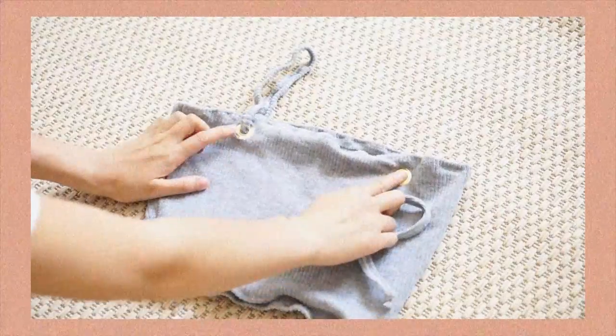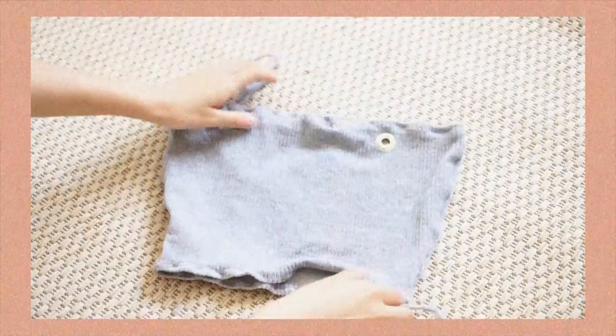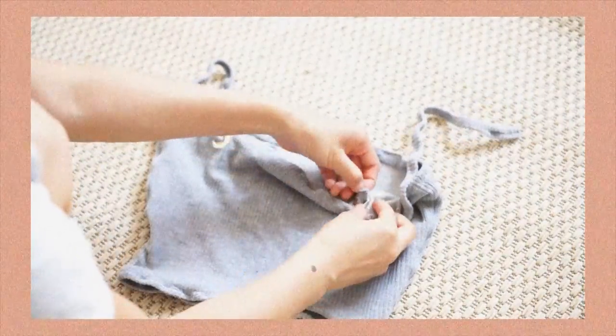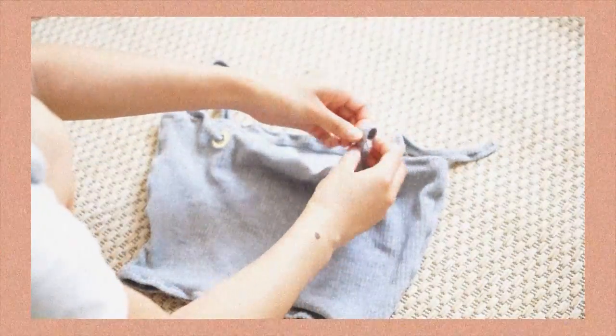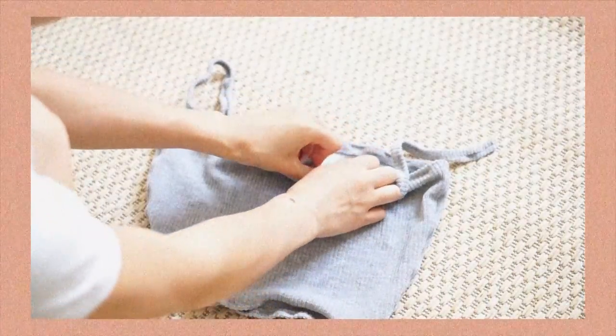Basically what I'm doing is inserting the strap from the outside to the inside, and then once it's inside the top, I just tie a knot to secure the straps. This is so much easier than sewing the straps, I find, and it adds a very edgy detail to the top.